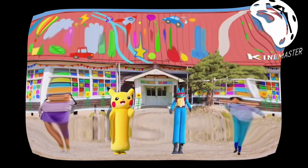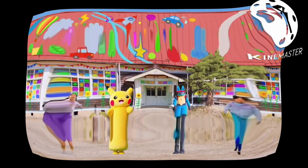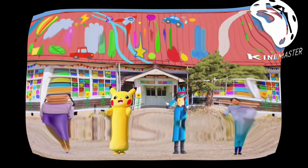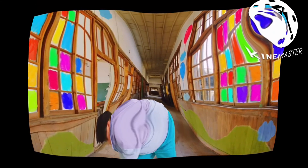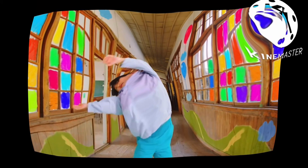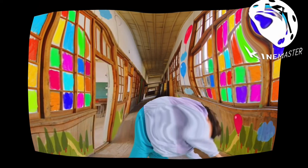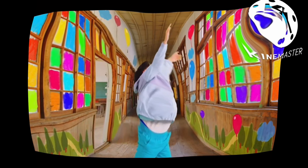We're going to lift one knee at a time and hop in place. One, two, three, four, now legs apart. Swing your body all around, down and down. Now swing to one side. One, two, three, four, five, six.